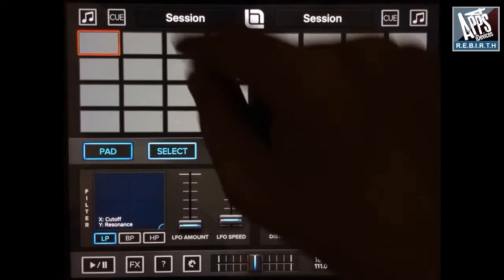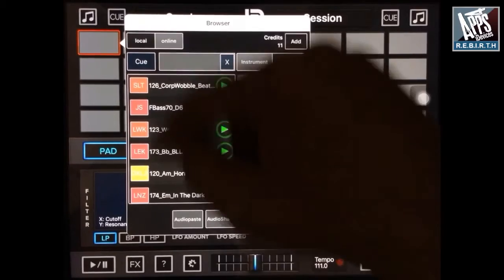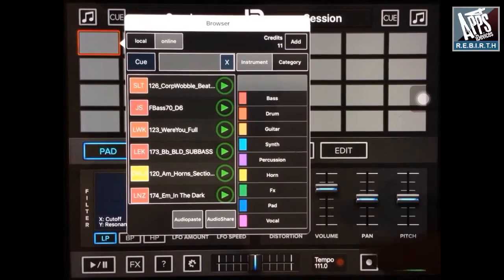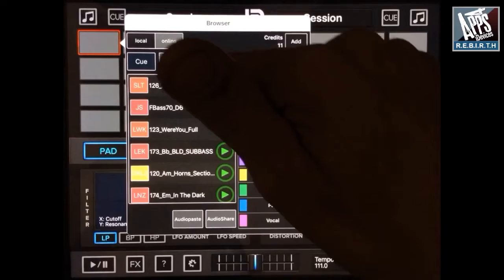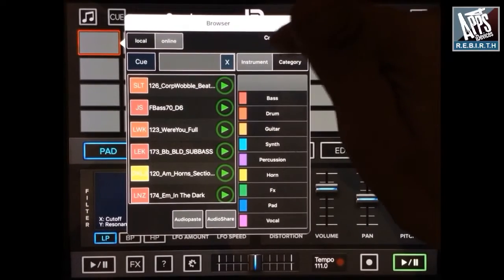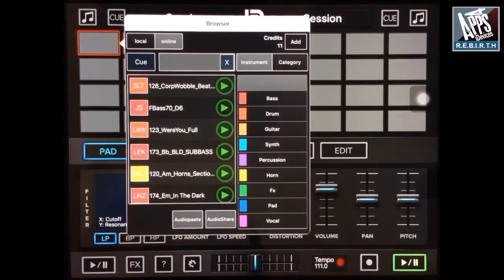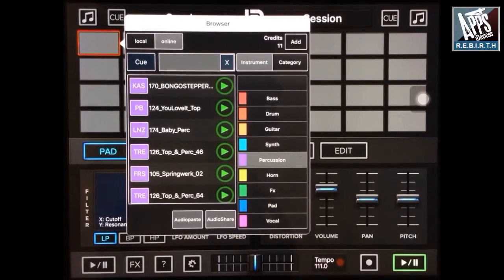Now I will load something on the pad. So here in the local library, when you buy the app you have a lot of loops in the library, but you can get more loops in the online store. You have 20 credits when you buy the app — each time you load a loop you will lose one credit. I have a 4G connection, so it's cool.